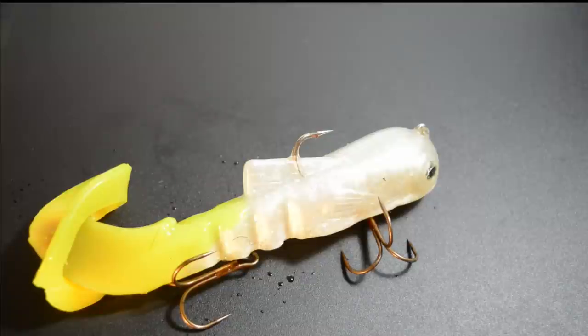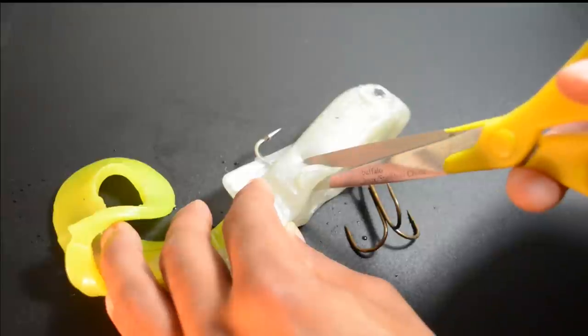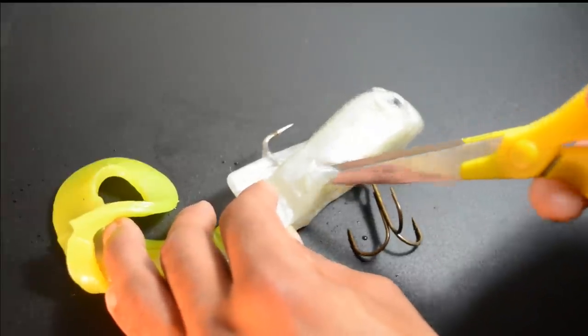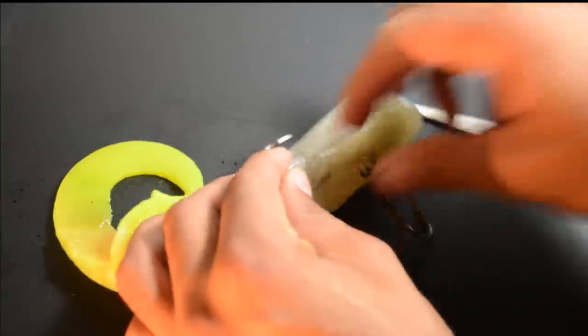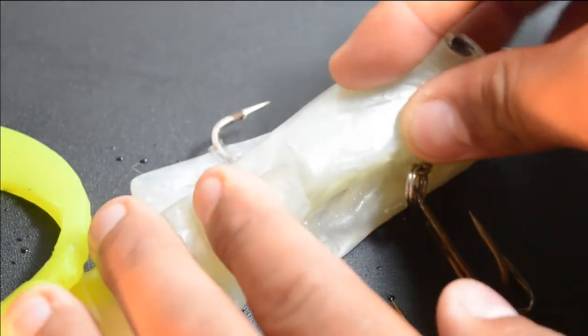Now I'm going to show you repair number two — this is for teeth marks. We're going to give this brand new bulldog a nice slice. There you can see that teeth mark. A big 53-inch musky hit it and now we've got a huge tooth mark.